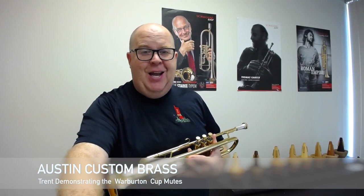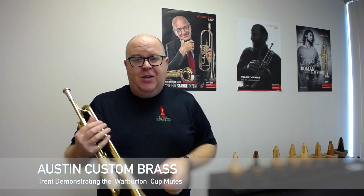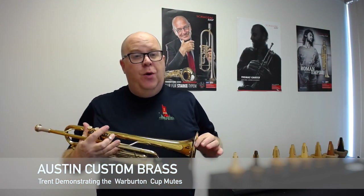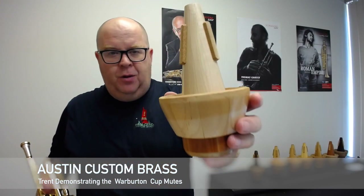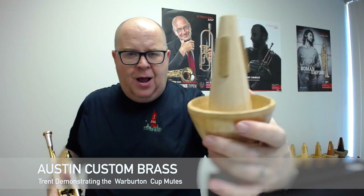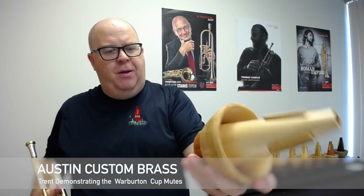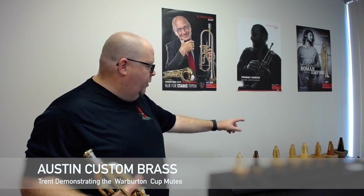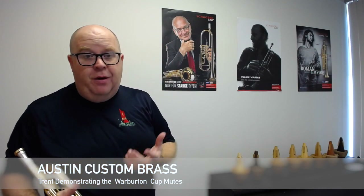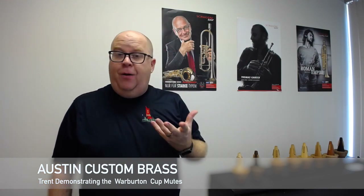Hey everybody, it's Trent Austin from Austin Custom Brass. I hope you're having a fantastic day out there today. We sell the entire line of Terry Warburton's fantastic woody line of mutes. Now these mutes are very, very cool. If you look at them closely, they have a lot of intricate parts to them — many pieces of wood — and he has eight different varieties of the mute available. So what I thought I would do is do a quick demonstration of each one and how they sound.